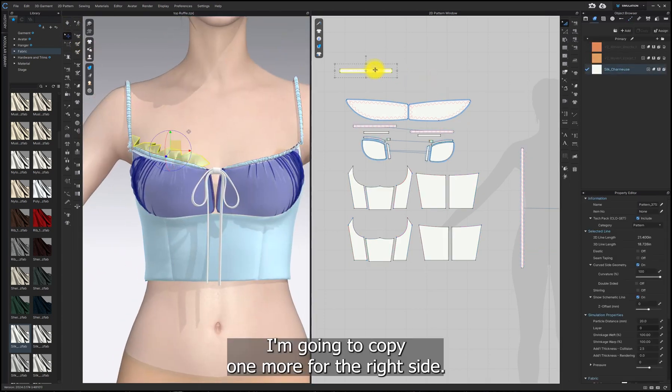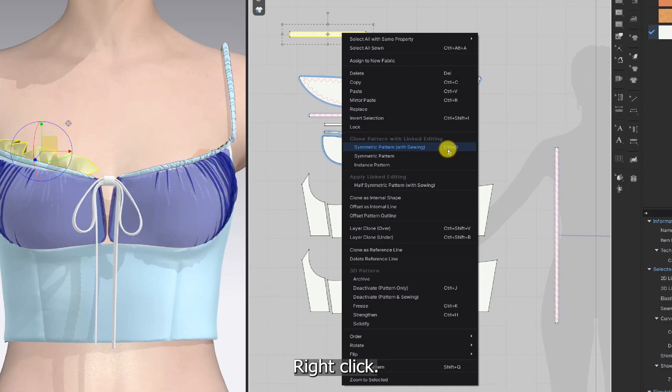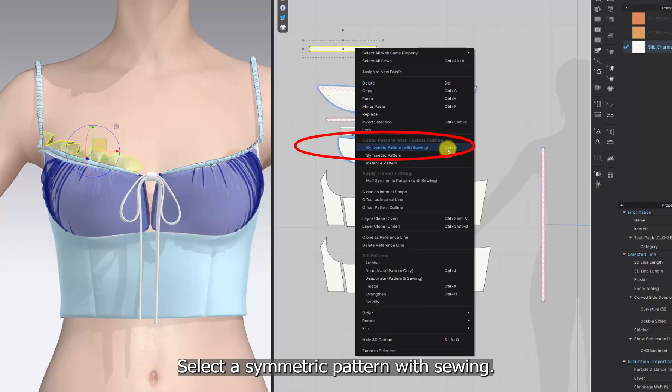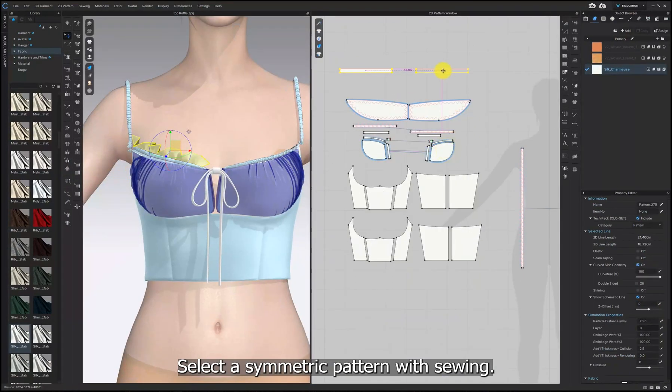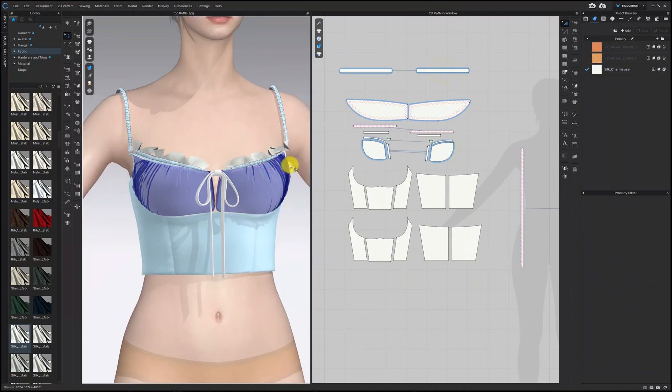I'm going to copy one more for the right side. Select the pattern, right click, and select a symmetric pattern with sewing. Simulate again.